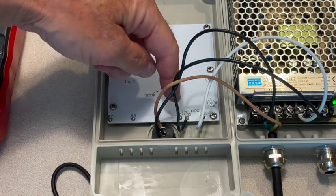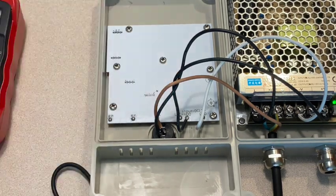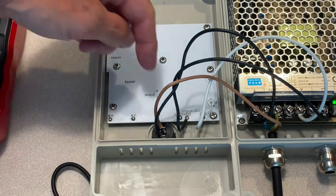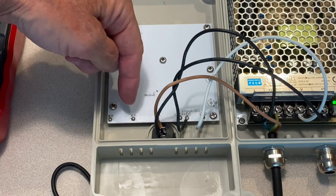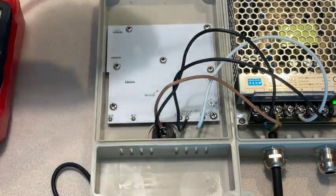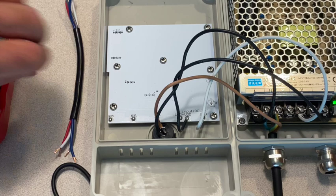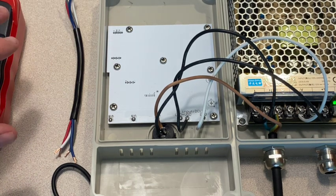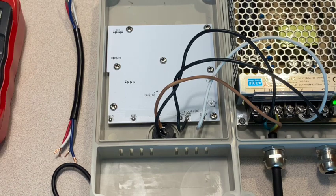I'll have to solder each of my bulb connections to one of each of these terminals: common, red, green, and blue. What I'm going to do is put a short pigtail onto each of those and then wire nut my lights together. I believe I know which wire is which for the light, but that'll allow me to change it as necessary.